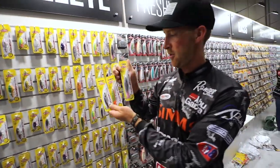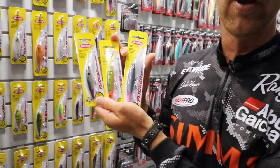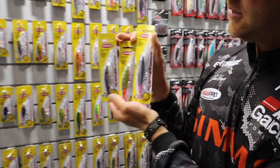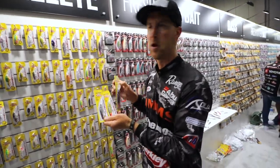Next up, the Firetail Flicker Minnows. Obviously Flicker Minnows catch fish everywhere you go. Now they've got brand new paint jobs and sweet little tails to trigger even the most wily following walleye.